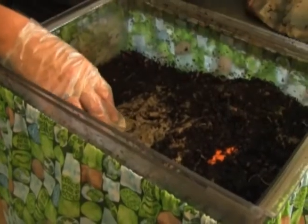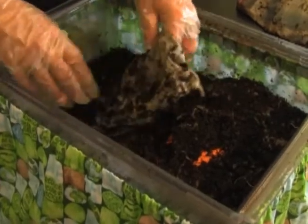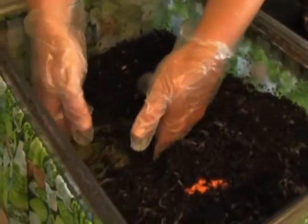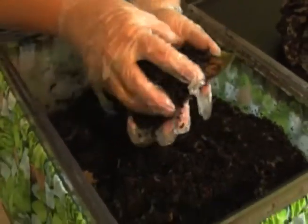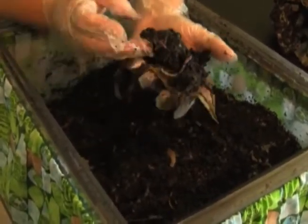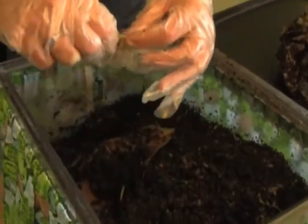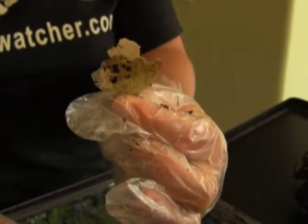So you peel back your bin and as you can see, we've buried quite a bit of different types of food. My favorite food for demonstration purposes is a melon. This has been in here four to five days and the worms are in it - it's so decomposed it's really like a sheet of paper. Typically when you do this you can lift it up and see a nice ball of worms - up to 500. The watermelon rind from three to four days ago is now like a sheet of paper.